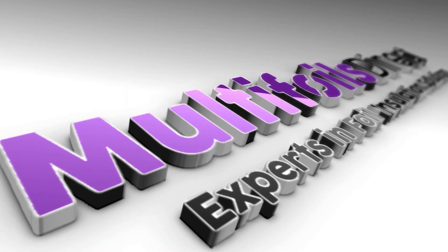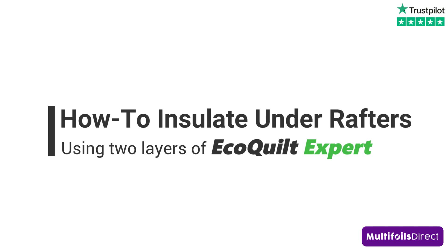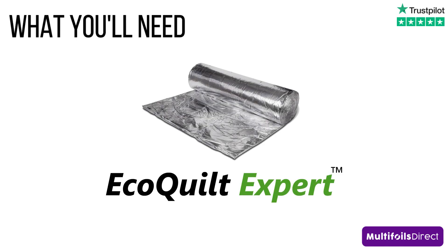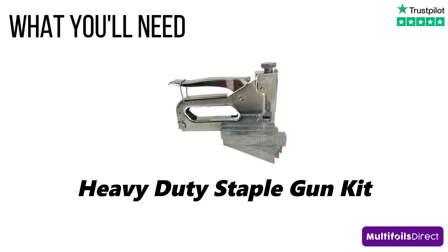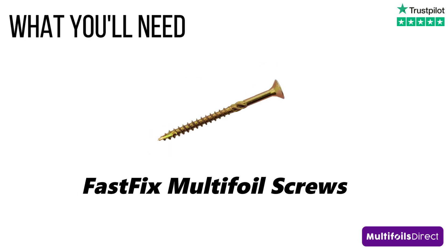The following detail by Multifoils Direct will display how to insulate a pitched roof with our ECOQUILT EXPERT Multifoil Insulation. ECOQUILT EXPERT is a high-performing Multifoil insulation product, one layer equating to 50mm of rigid insulation board.